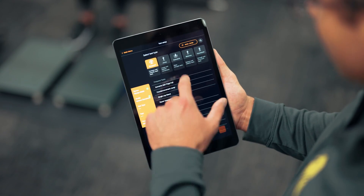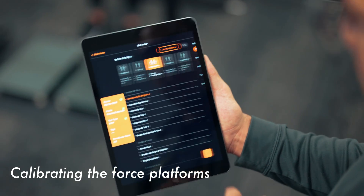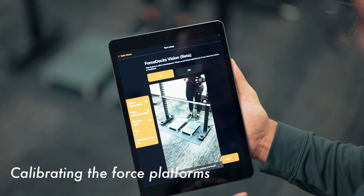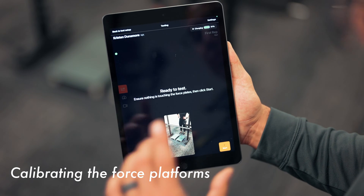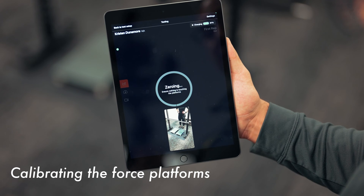We're going to select isometric test, go up to isometric mid-thigh pull because that's what we're doing. Hit next. Turn on the camera so that it will sync the video with the force time curve tracing. Now we're ready to test. The force plates are going to zero out, I'm going to hit start.